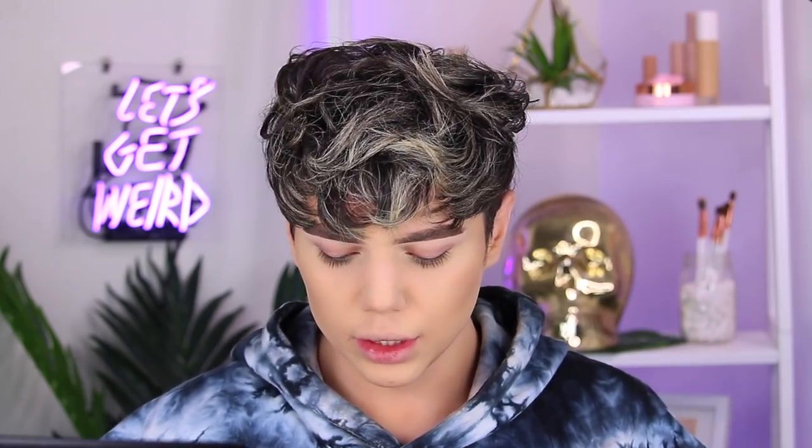So for blush, we have the Too Faced Sweet Peach Papa Don't Peach Blush. This has three and a half stars on Ulta.com. People are saying this doesn't show up, it has no pigment, and it's kind of non-existent on the skin. This has a heavy peach smell, so if you're not into heavy smells you probably wouldn't like this. I think with blush you don't want something to be too pigmented because it can get too crazy too fast — unless you're down with that clown look. I don't get what people are saying. I think this blush is fine — blush is a very personal thing, so maybe that's why a lot of people don't like it.